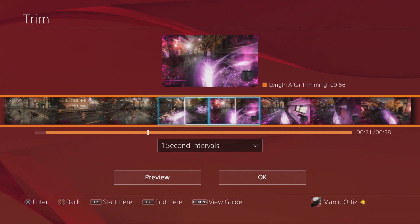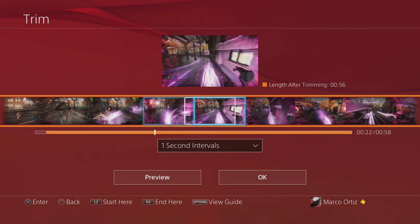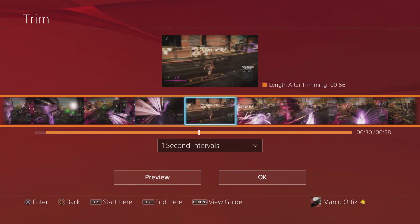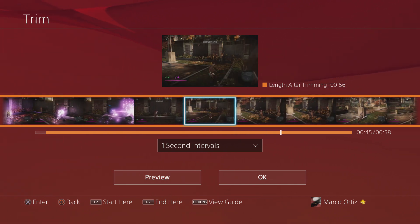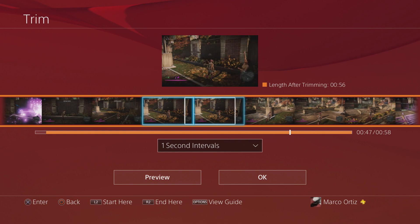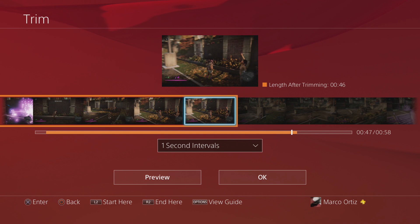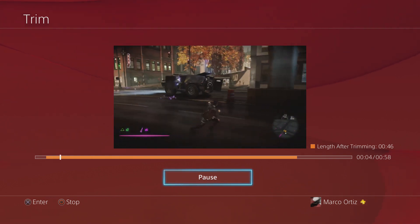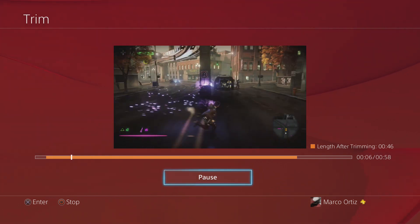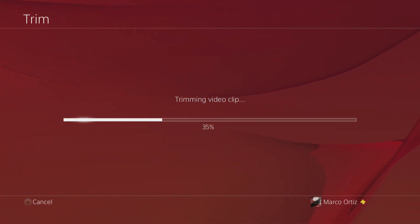Now we're gonna choose where you want to end the video. Keep in mind the videos recorded here are 720p because the PlayStation 4 only records at 720p, and also the videos can be as long as 15 minutes. Right here we ended it — like you see there, I chose the end point — and we can preview the video. It's only gonna be 46 seconds — not bad.